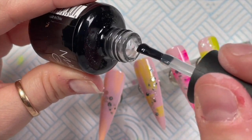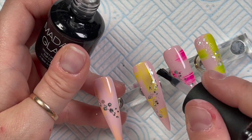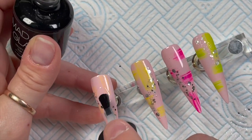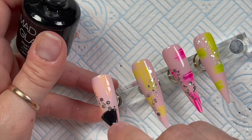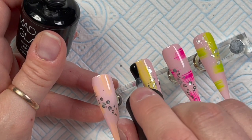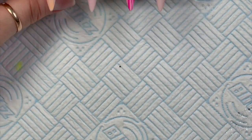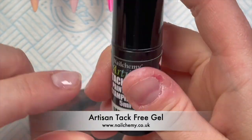I've gone in with the Velvet Matte Top Coat — I want these to be matte top coated. I'm kind of into matte at the minute. I did miss a bit — I missed the top of the yellow one, or maybe it was the peach one. I missed a bit of the top coat.